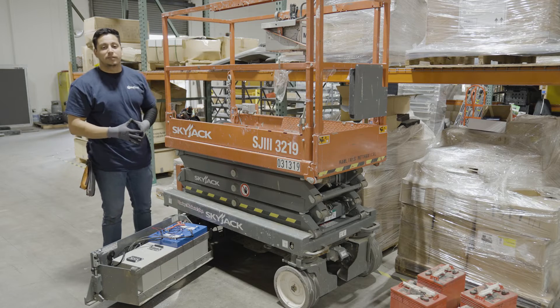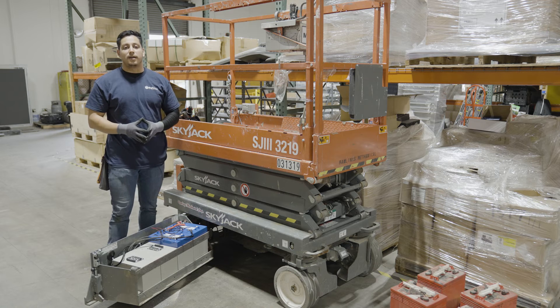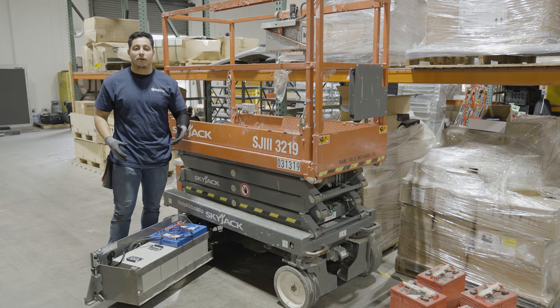And there you have it. That's how you install the 24-volt Eagle II kit. Now let's close up the battery bay and it's ready to go.